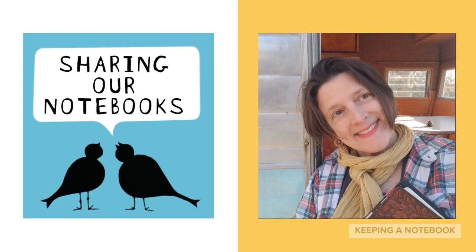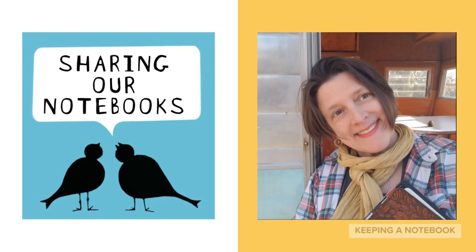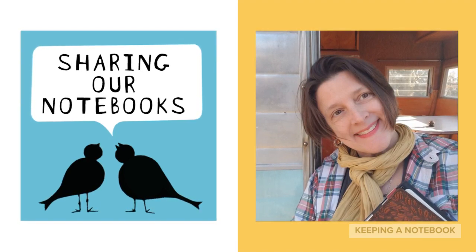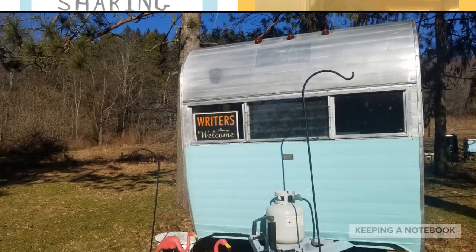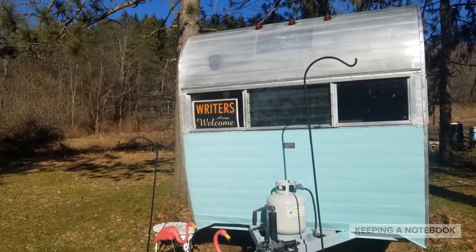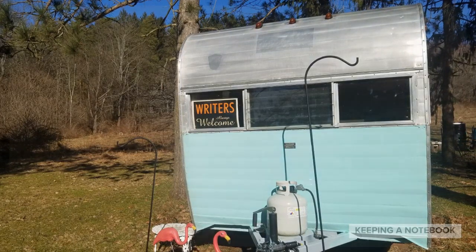Welcome to Keeping a Notebook, a series of short writing talks where we can keep notebooks together. I'm Amy Ludwig-Vanderwater, and I'm really glad you're here. Betsy the Writing Camper is glad you're here, too. I'll be speaking to you from inside Betsy.